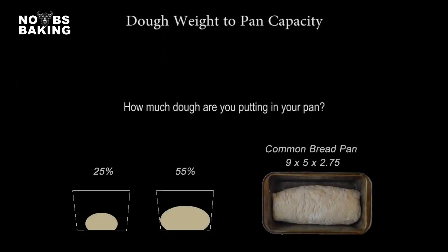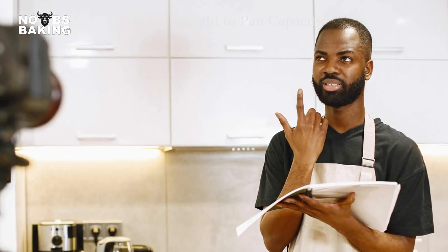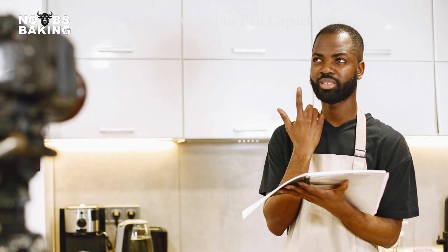The weight to pan capacity is always considered by professional bakers, yet rarely even mentioned in home baking circles. Home bakers find a recipe, make the dough, and put it in whatever bread pan they have. Many home bakers often wonder why their bread is so dense — is it underproofed, undermixed, or what? It could be, but it could be just as simple as the dough weight to pan capacity. Let's look at this.